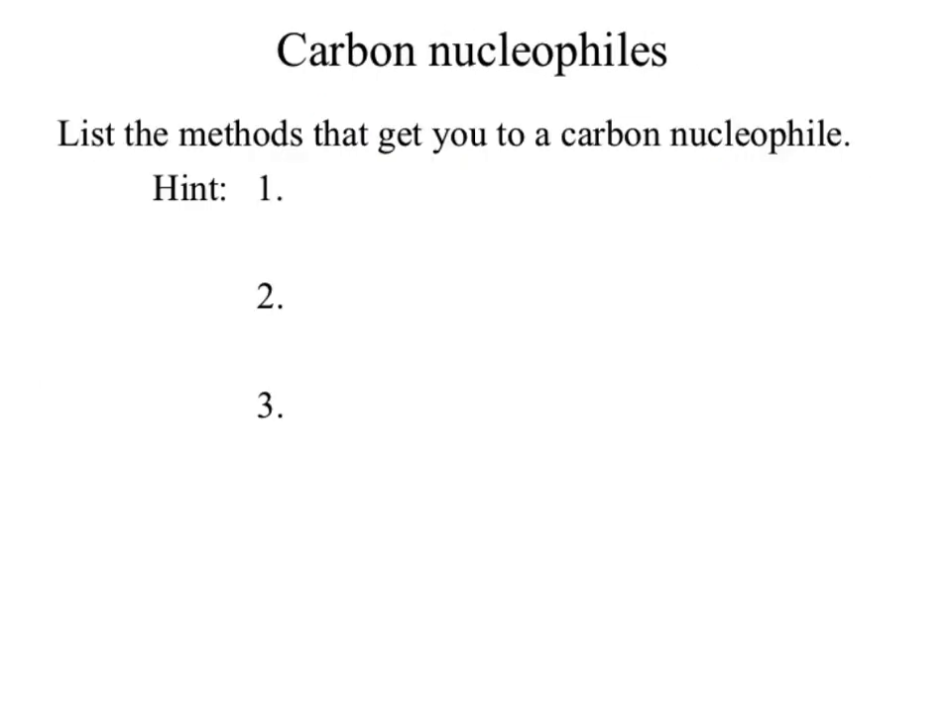The next part is our carbon nucleophiles. Let's list some methods to get carbon nucleophiles — these were all methods you've already done. What's a method to get a carbon nucleophile? The Grignard. The reason why that one's a trickier reagent is because to get a negative carbon, a carbon had to take electrons from something. This is one of the reasons why carbon nucleophiles are not easy to make.